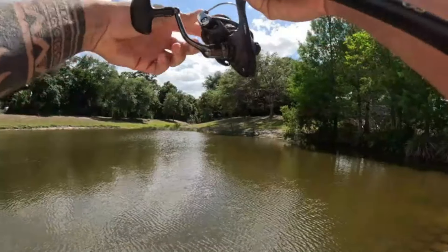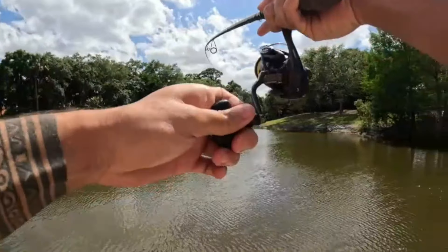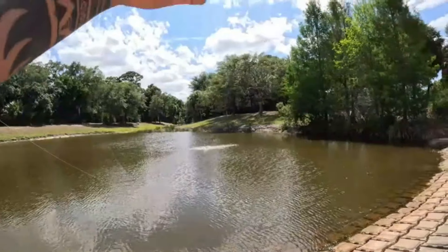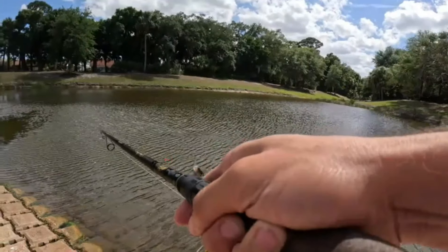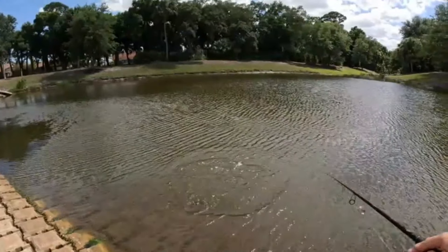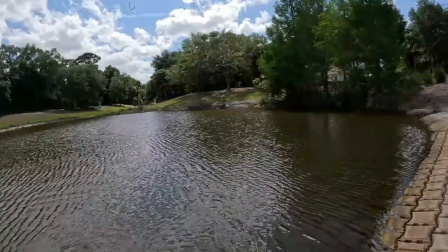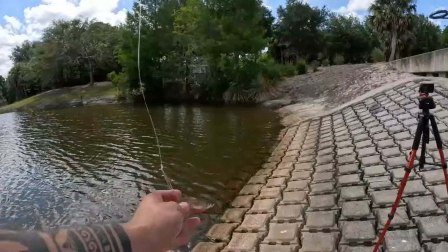Oh yeah, we got something decent! Whoa — that's a good bass! Oh, it hopped off right there. Well, you saw him. Alright, I can't be too upset about it.